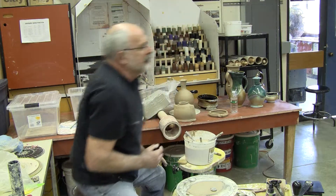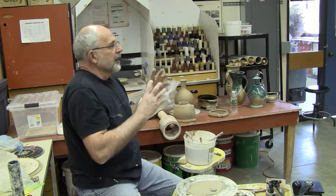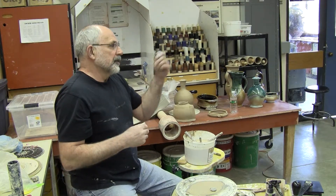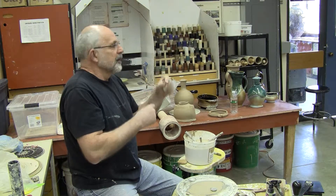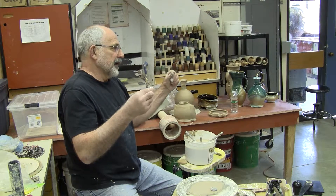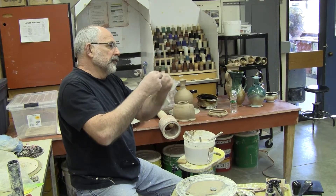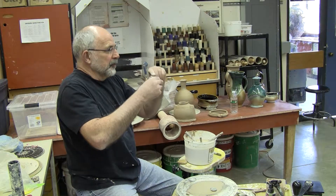This is expensive wire — a spool of it costs a hundred and some odd dollars — but I actually use it also for hanging plates. That's where it started. Anyway, it's this 270-pound test cable, and I remove strands — it might be seven or eight strand — and I'm removing three.